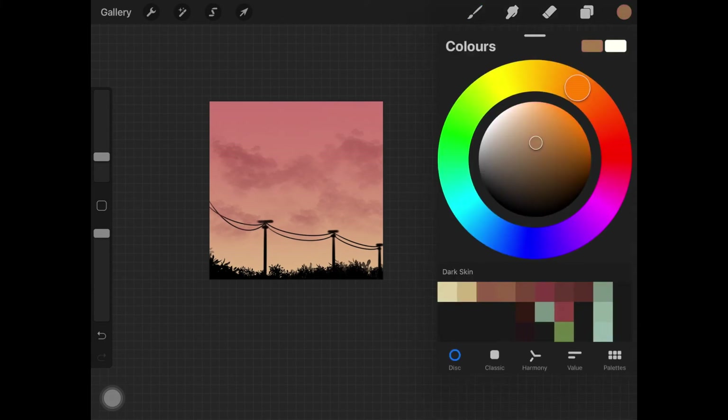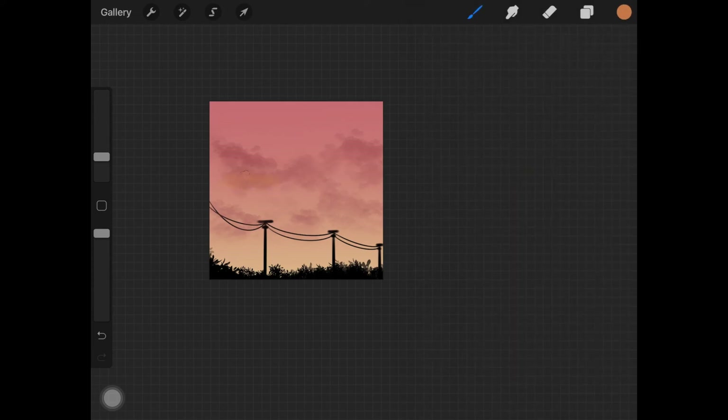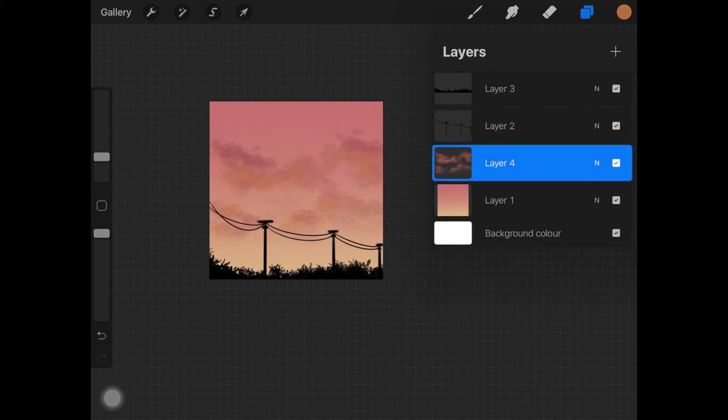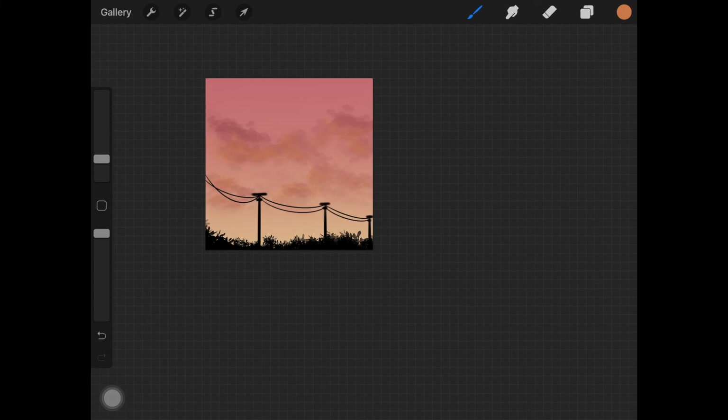Now I'm picking up a lighter, slightly saturated orangish-yellow color and applying it over the clouds where the sunlight is hitting. Make sure that the cloud layer is beneath the electricity transformers and all of the plants. I'm adding more yellow color over the clouds — it is totally up to you how much you want to add. You can also alpha lock the layer to make sure you're not messing it up.